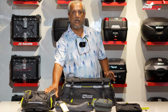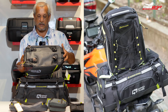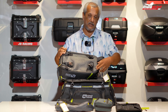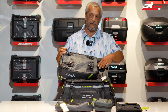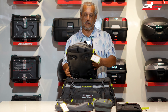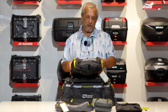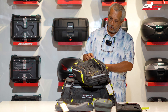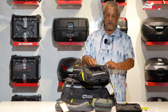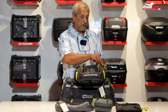Apart from that, we have the tank bag, which also comes as a backpack. You can see it comes with straps and an inserter inside — you can tuck the straps back in when mounting it on your tank. This bag doesn't come with magnets; it is a strap-down bag. It comes with waterproof zips.